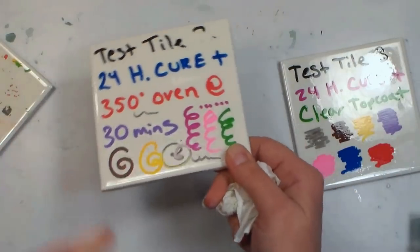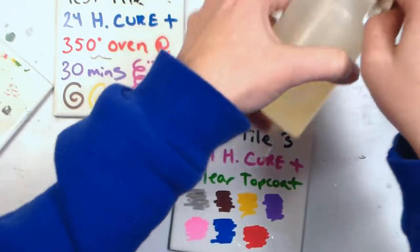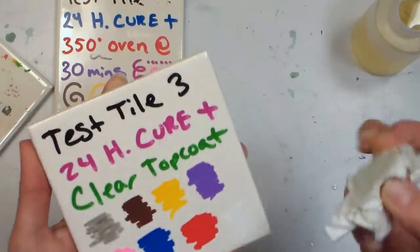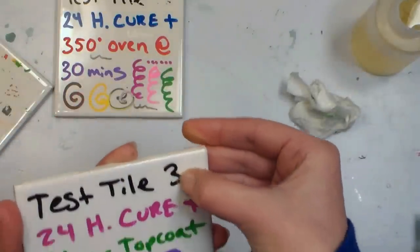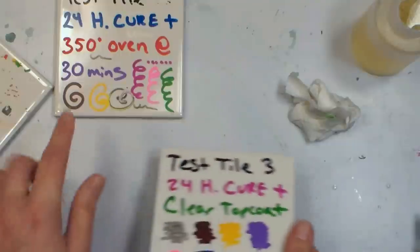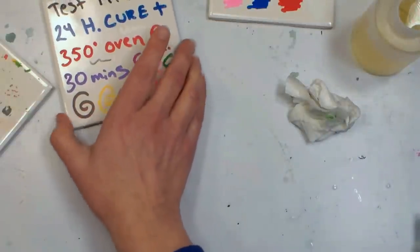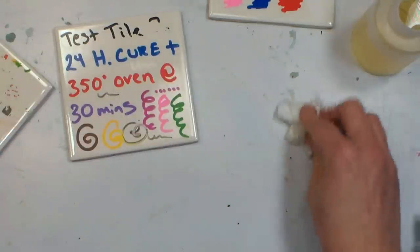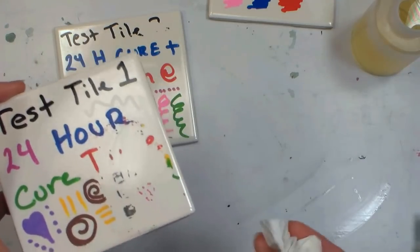So it seems like the colors will work — with the exception of the black — if you bake it in the oven at 350°F for 30 minutes. That's Fahrenheit for those of you in Canada and Europe. And this one with the clear top coat — I just grabbed some clear lacquer from my husband's workshop — that is great. If I was doing coasters I would definitely use this method, because it's working really well. I can't even scratch off the black, which was scratching off in the other test. So as long as I don't use black, this is gonna work on my mug. Make sure you bake it.